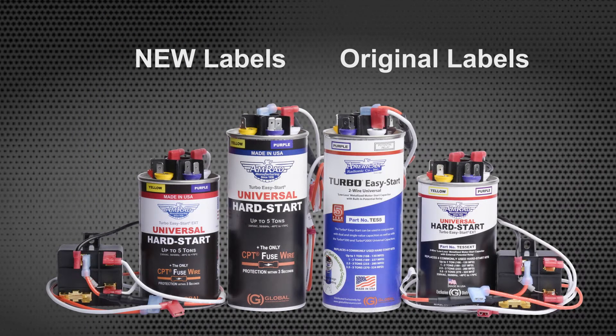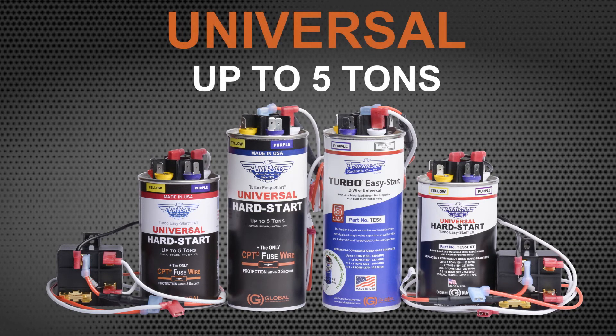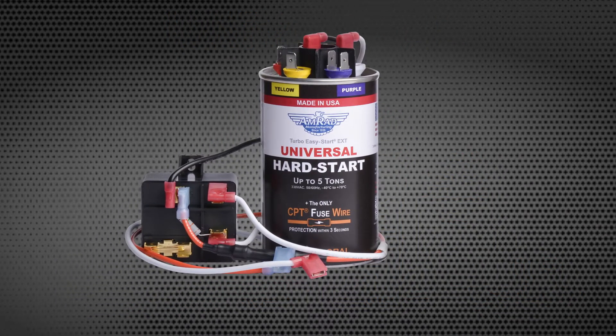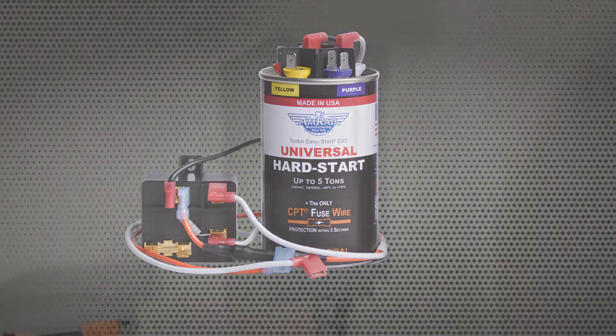You'll see this wire on both the original and newly labeled TES5 and TES5 EXT. These American-made universal hard starts cover up to 5 tons. This video will be using the TES5 EXT with external potential relay.